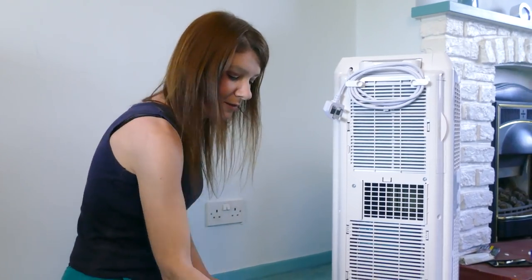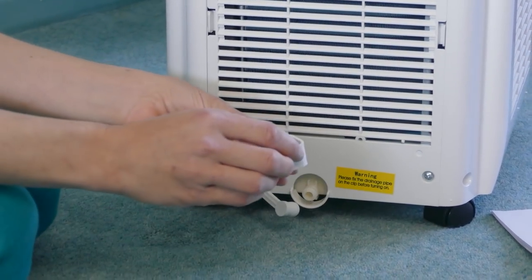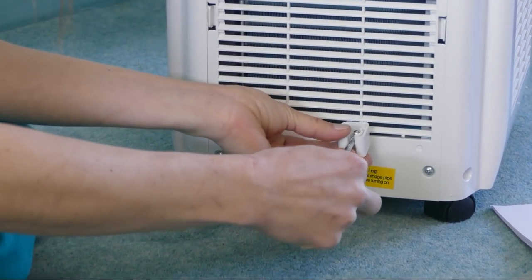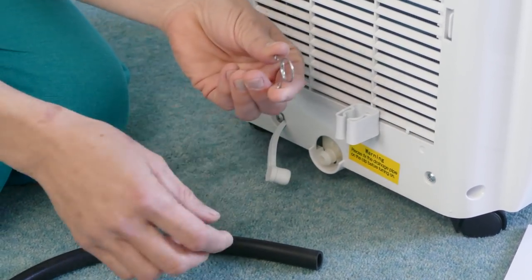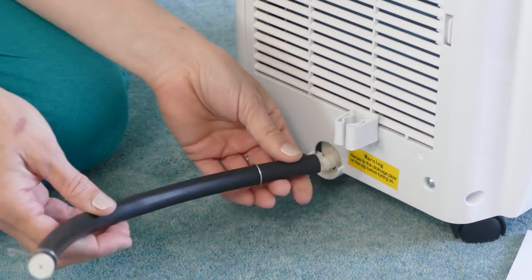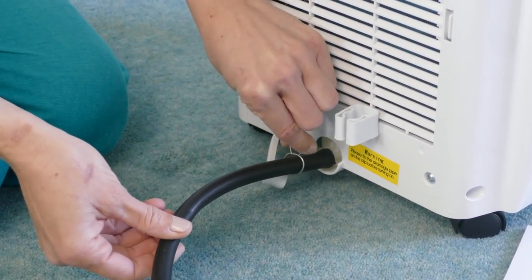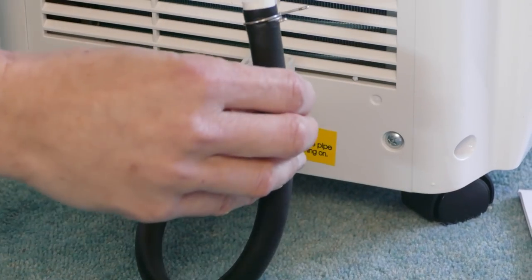The first thing we're going to do is install the drainage pipe. We remove the rubber plug from the drainage port and take the pipe clip and attach it to this screw hole here. Take the pipe hoop and fit it to the drainage pipe by squeezing the ends together and place it two or three inches down the drainage pipe. Then attach the drainage pipe to the drainage port and fix it in place with the pipe hoop. And then finally attach the drainage pipe to the pipe clip.